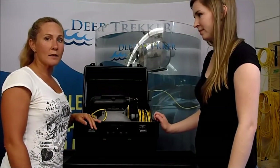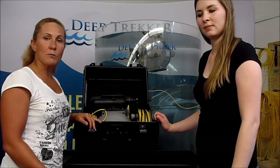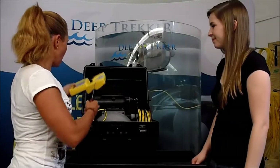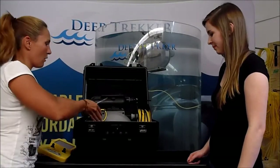All Deep Trekkers are packed upside down with the frame at the back. This helps hold it in place and keep the frame from swinging when it's in transit. In the box you've got your controller, which is not yet attached to the reel, and you've got your ROV.